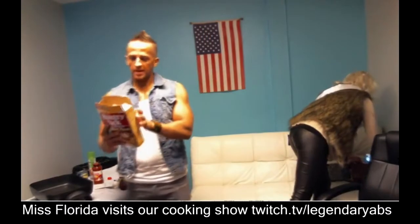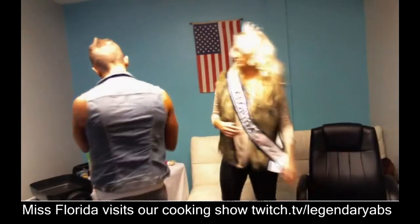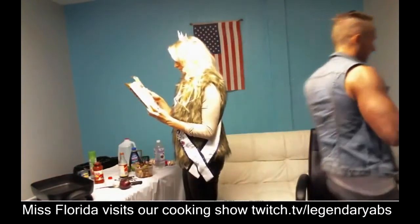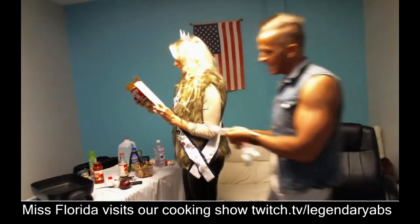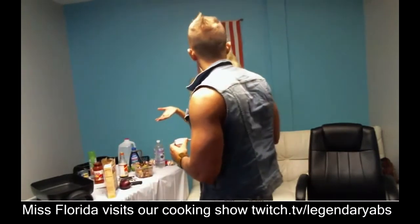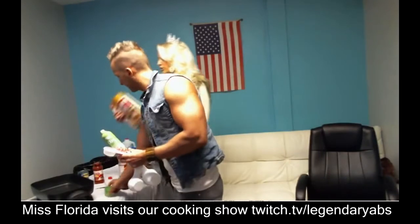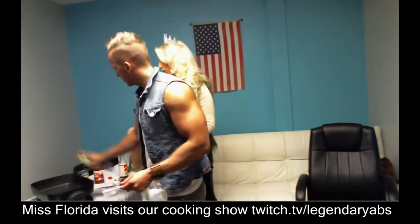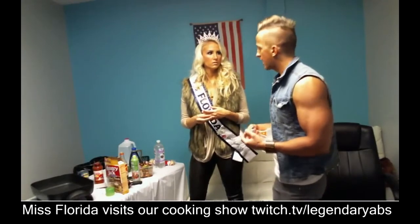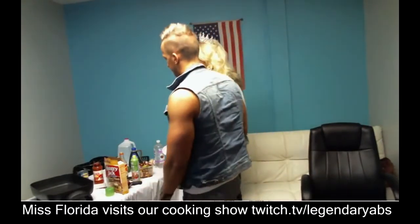I'm going to read the back of the pancake box. Six to eight pancakes: one cup mix, three-quarter cup of water. These are whole wheat pancakes — or a wheat blend. I heard about a new brand called Kodiak Cakes that's protein-packed. It's around 130 calories per one-third cup dry mix, which is really good. I've seen it on a lot of fitness vlogs lately and they apparently only sell them at Target.